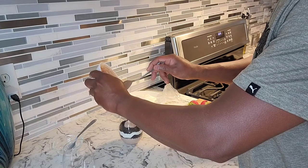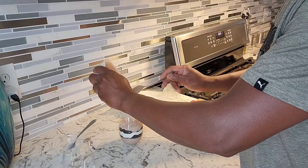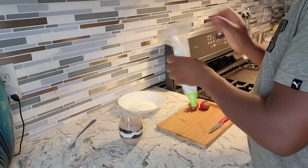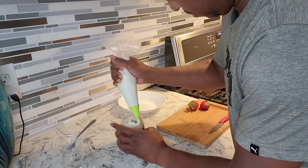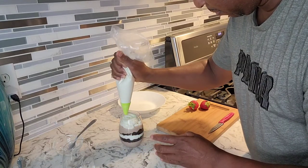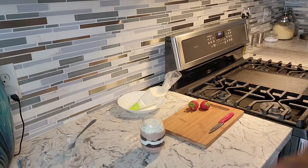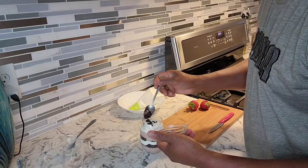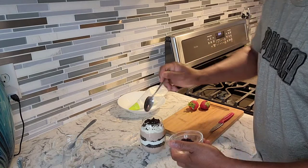So we're just gonna add the rest of the yogurt right inside, just pour it right on there. Then we're gonna add some whipped cream right around on that. And then we're just gonna add a little bit more Oreo to garnish the top of it and make it look beautiful.